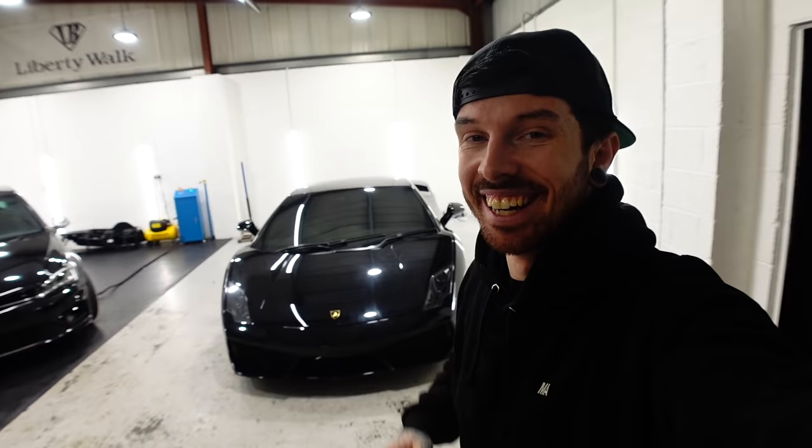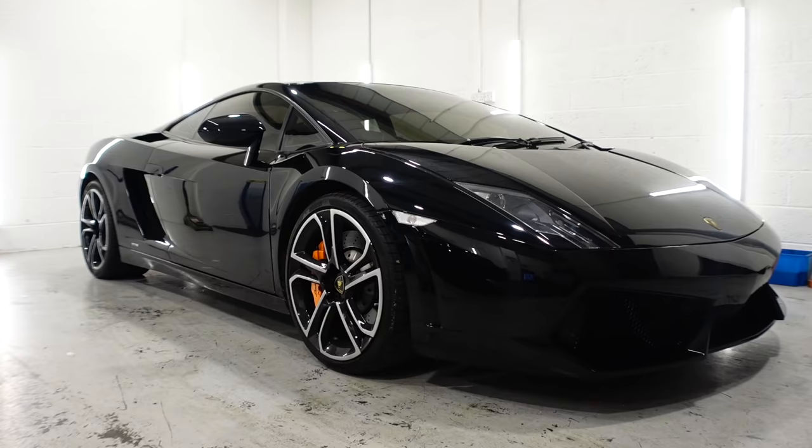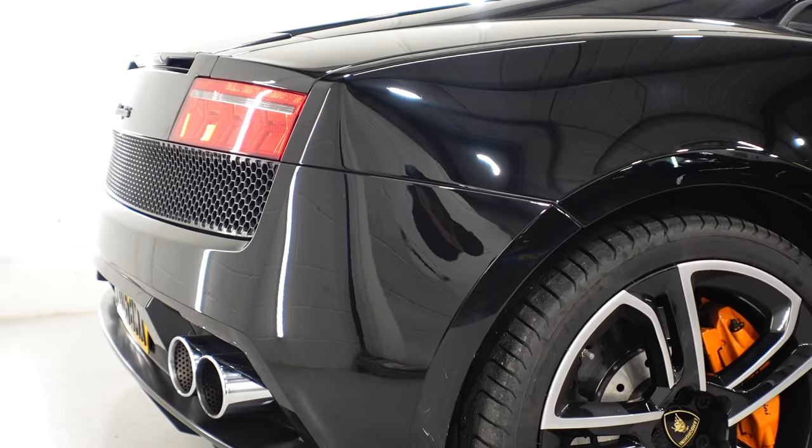Right, okay, enough of the Golf — we've got to save some for the next video. But onto the main topic of today's video: my Lamborghini. I'm not sorry, because that was intentional.